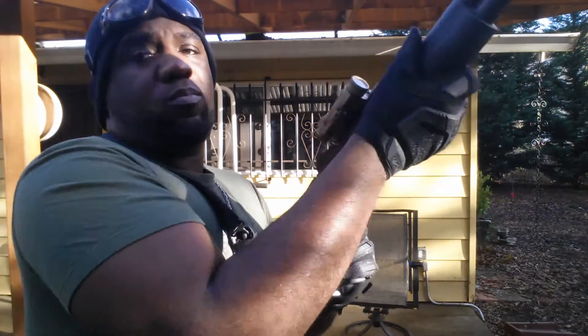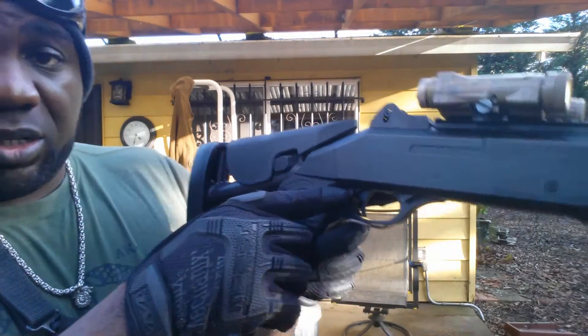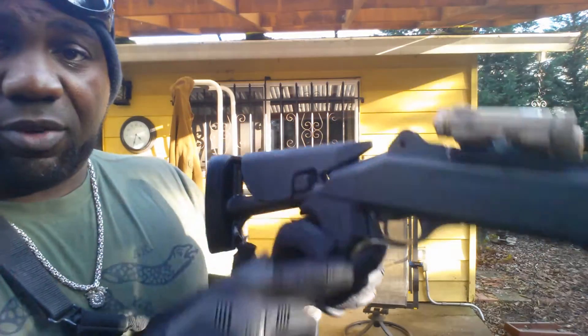You cock it and it's ready to go. The safety is right here — it's much like the safety on the Remington 870, a push button safety. Red on one side, black on the other, so you know when it's ready to go or not.